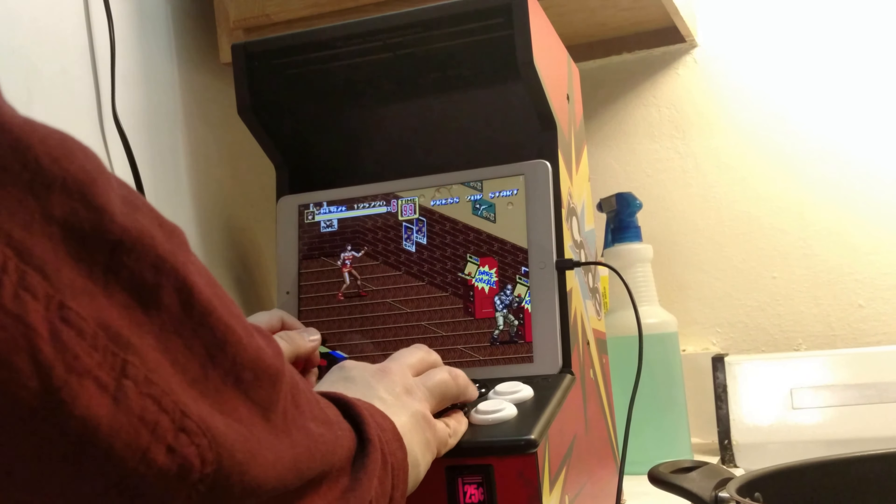You can get the iCade to work on a KitKat device, and it was ten bucks so I figured I'd give it a shot. It seems in very good condition too. If you go on Amazon, they're anywhere from 60 to over 100 bucks used.